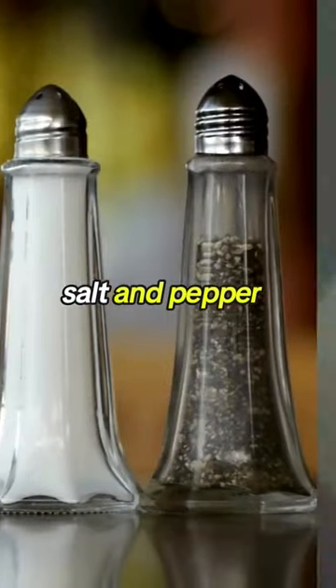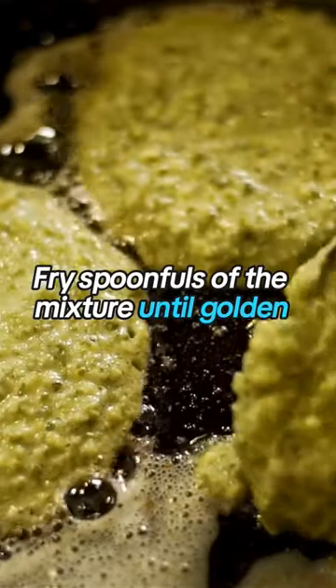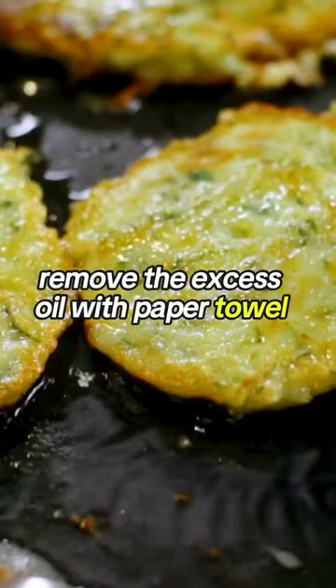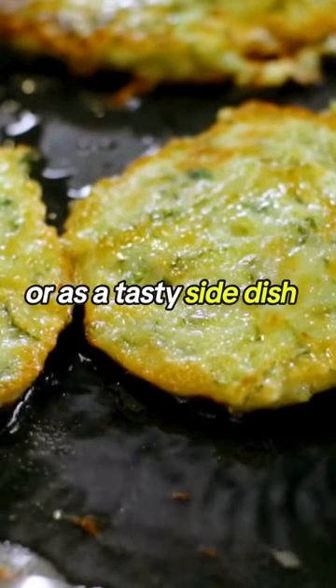garlic powder, salt, and pepper. Fry spoonfuls of the mixture until golden and crispy on both sides. Remove the excess oil with a paper towel and serve hot with your favorite dipping sauce or as a tasty side dish.